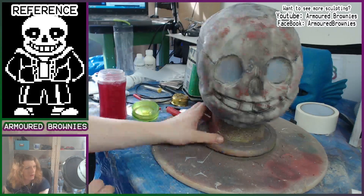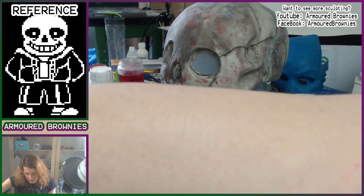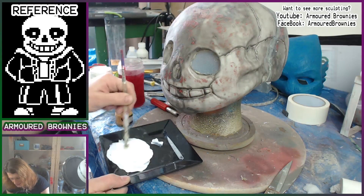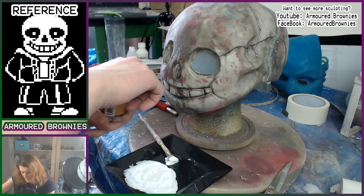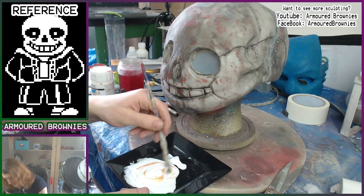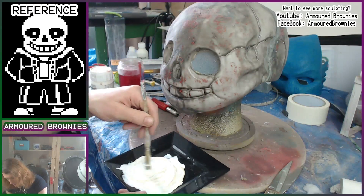Then we need to paint the whole thing white, but something quite important is you never want to paint something stark white. It's very hard to get something to look good that is stark white because white is such a weak colour, and it's not a very natural colour. Because we are doing a bleached bone colour and want it to look a bit more natural, I'm adding a tiny, tiny little bit of burnt umber — a little yellowy brown — into the white.